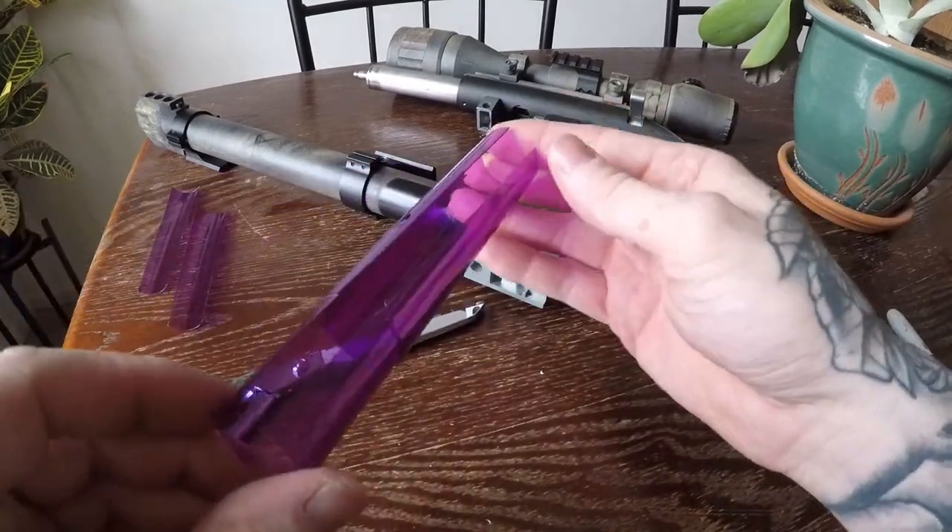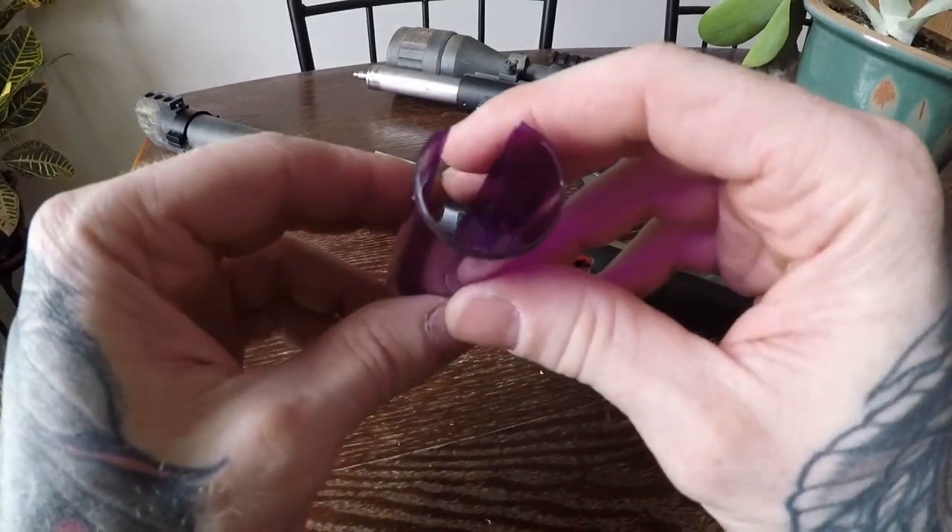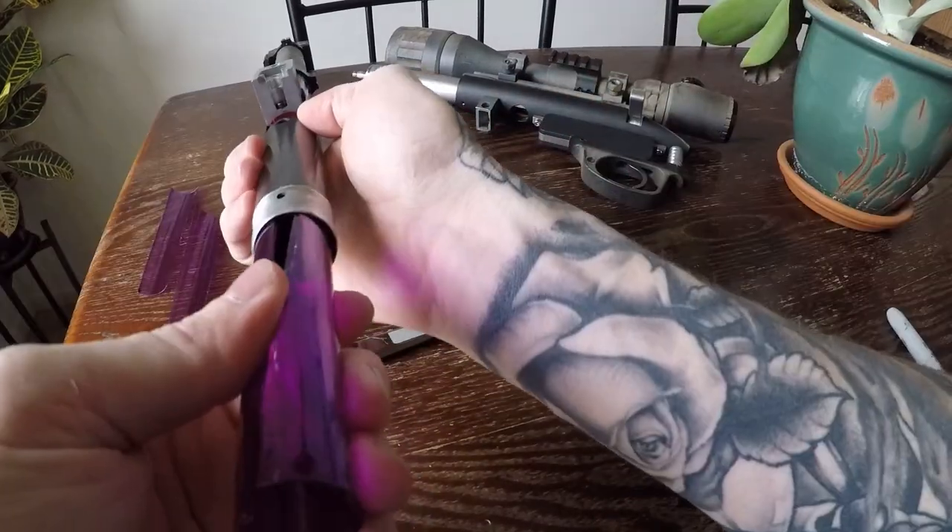Now slide your tubes together and insert them into the outer barrel. Line up the gap with the misfeed hole as I have done here.